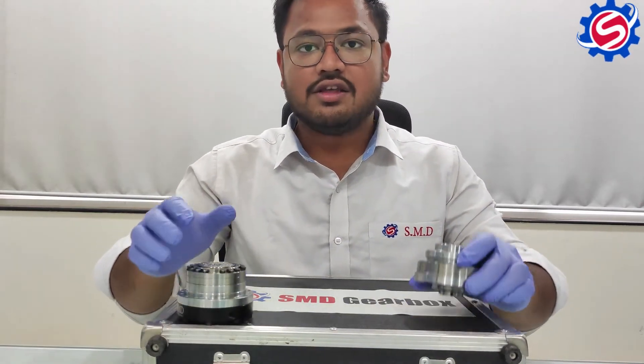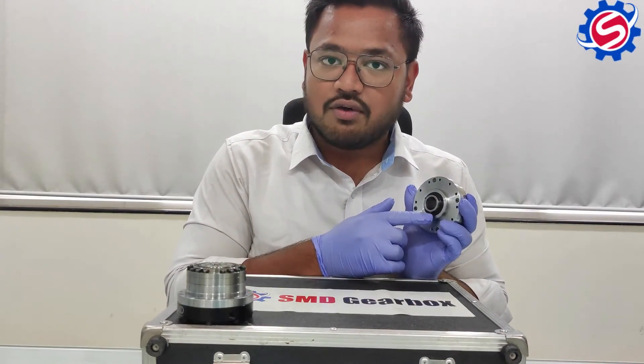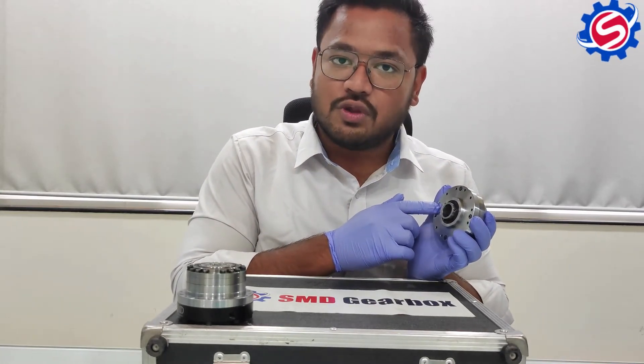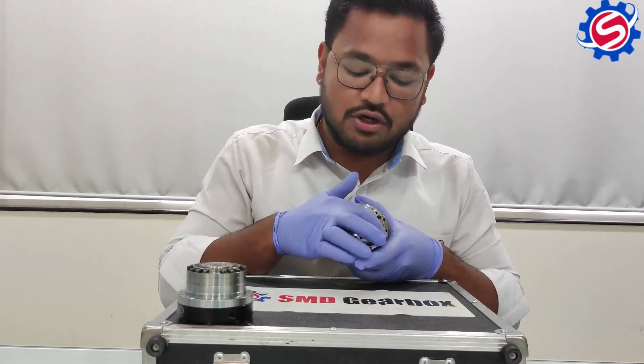In this gearbox, the input is given from this side. Grub screws are provided for mounting of the input. On this flange, tapping holes are provided for mounting to the application, and the output is achieved on this particular flange.